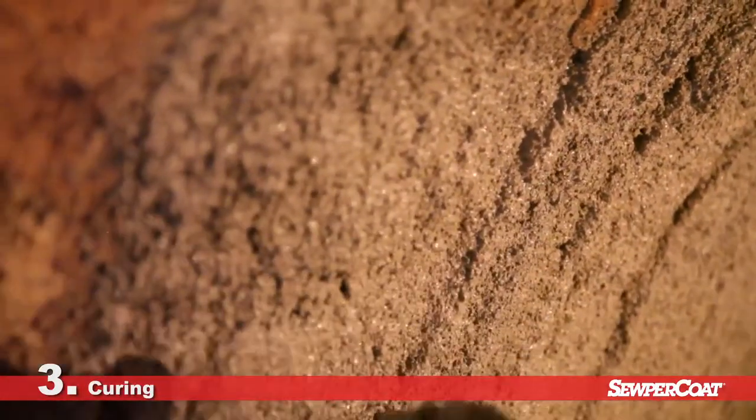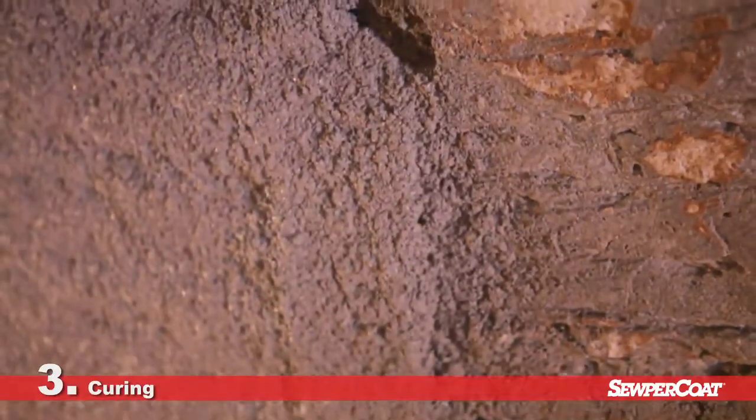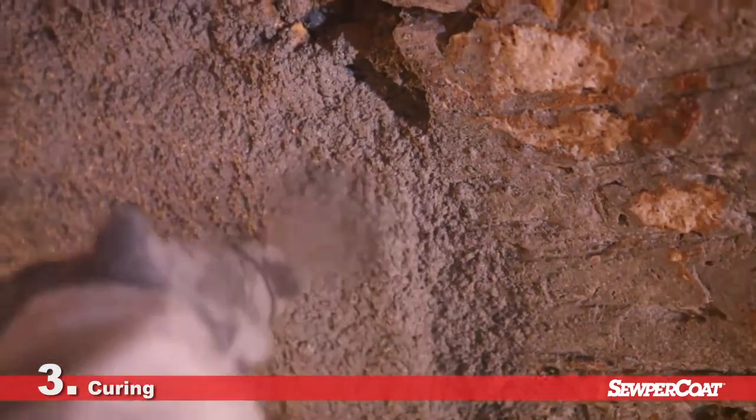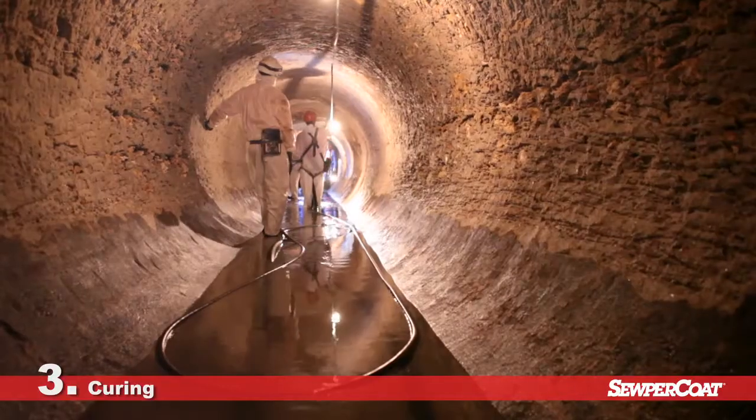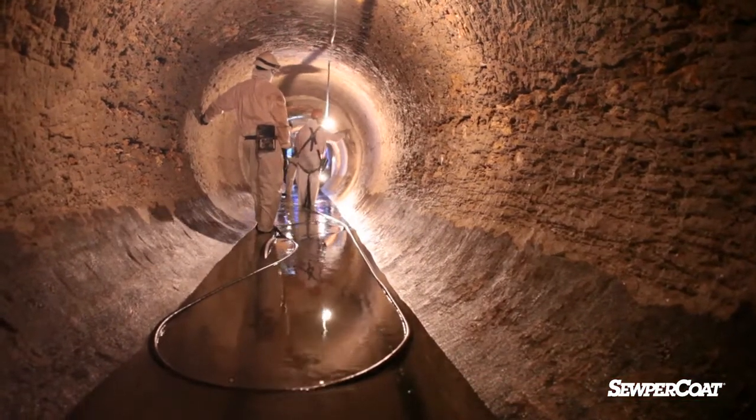Supercoat mortar starts to set after three to five hours and hardens very quickly. When the speed of return to service is crucial, it is possible to use a special accelerator, which means it can be put back in service less than one hour after application.